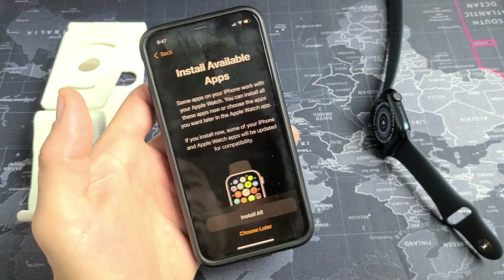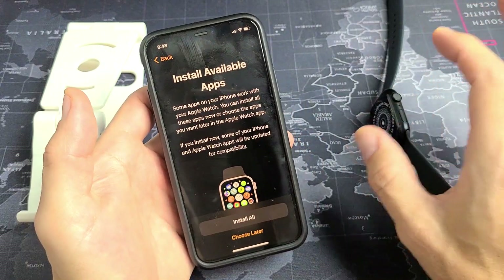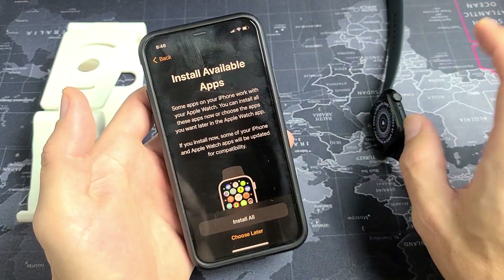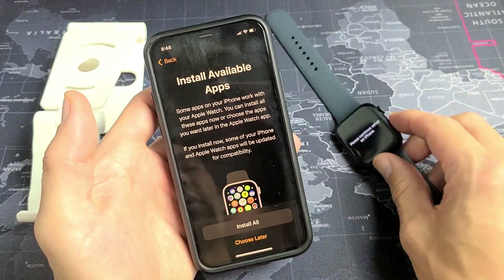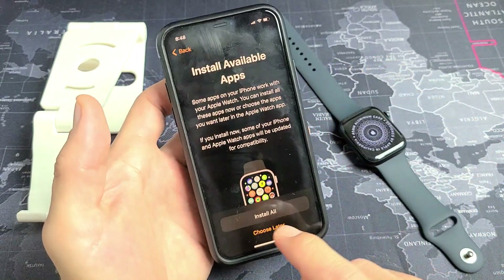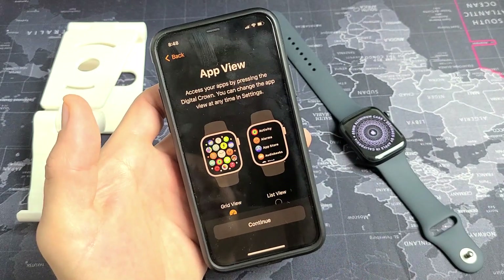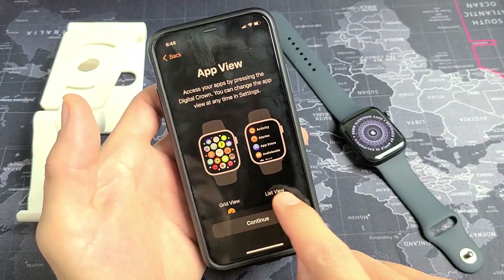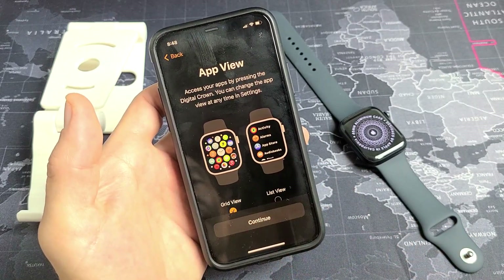Always on display — tap Continue. Install available apps: your apps from your iPhone will be installed onto your Apple Watch, or at least some of them. You can install all or choose later. I'm going to go with Install All. For App View, I'm fine with the icon grid view, so I'll tap Continue.